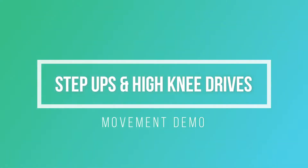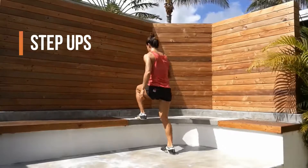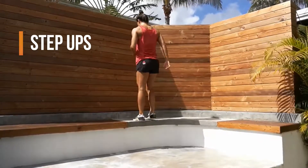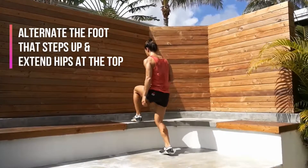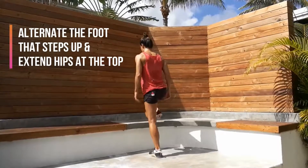We have two movements: step-ups and high knee drives. High knee drives is a substitute for step-ups, but the high knee drives are also programmed in. For step-ups, alternate the foot that steps up and extend the hips at the top.